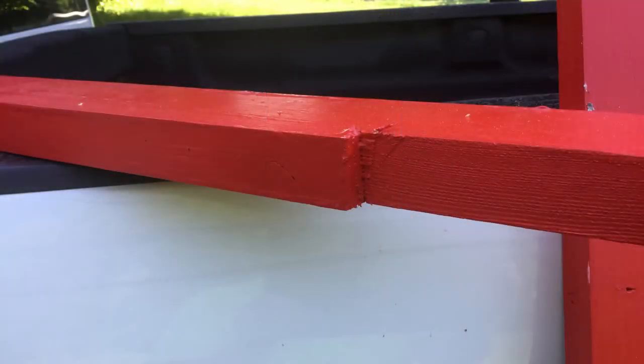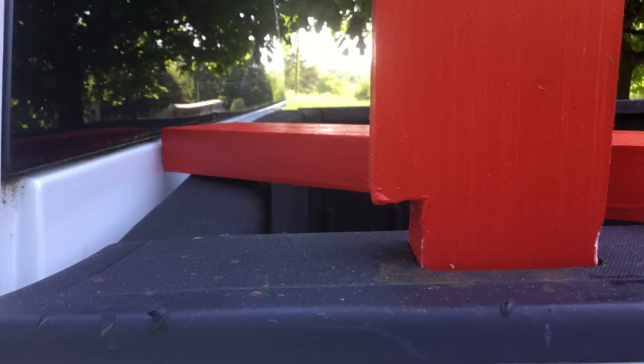I cut four uprights for the posts and notched them to go down into the stake pockets of the truck. Mine were about two and three quarters by an inch and a half — that might be typical, I'm not sure, you'll have to check your truck. But in any event you'll need to notch four posts out so they slide down into the holes. Here's another shot showing the notch from a different direction, and then I went ahead and just shoved them down into the slots.